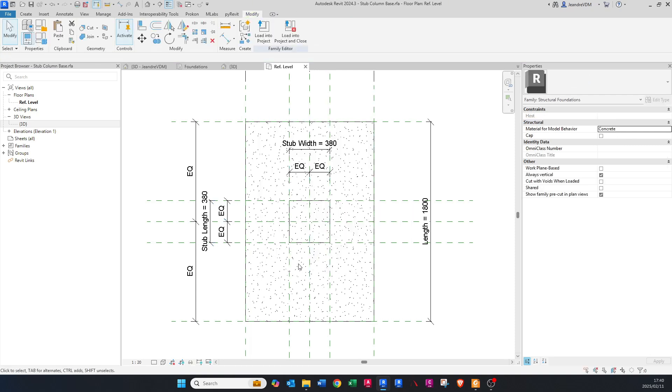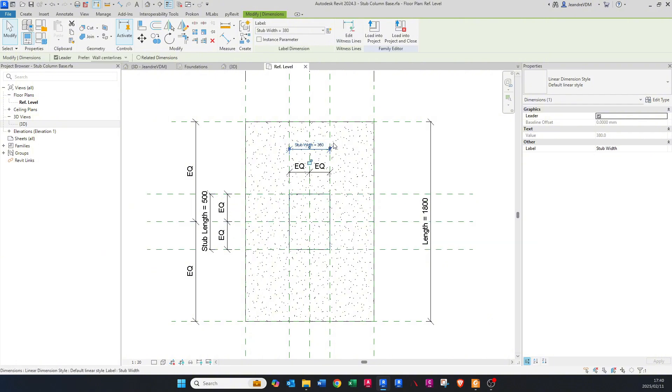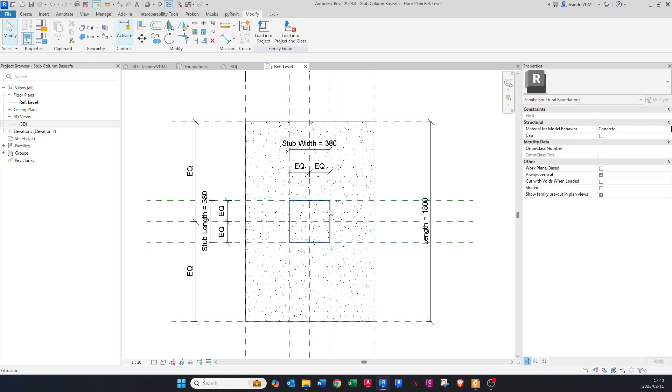Now that we've done that, let's check if it works. Double-click on this dimension and make it 500 — you can see it snaps and the stub column updates with it. Undo that to go back to the original size, just confirming it works.